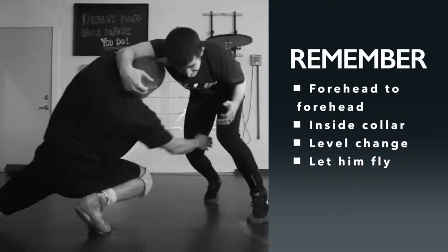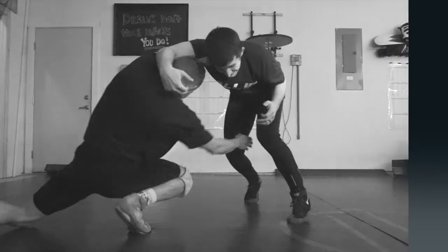The key points of this drill: always make sure you're forehead to forehead, and you're digging that collar tie inside his collar tie — he's got a collar tie on you and you dig inside collar tie. On the shot, make sure there's a big level change, and then just let that guy fly right over the top of you as you penetrate. Take that shot towards his legs — you can shoot double, single, or high C — but inside collar tie is the key.